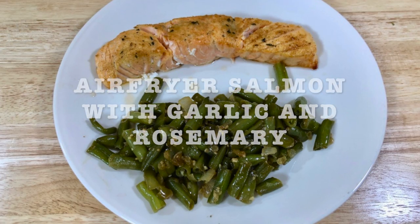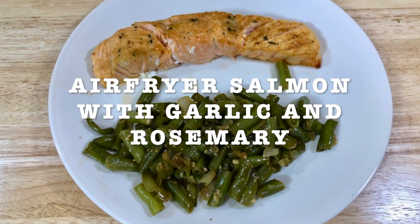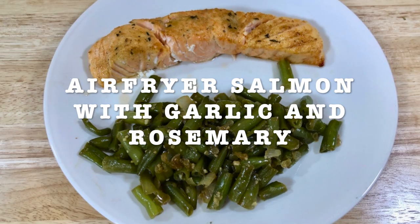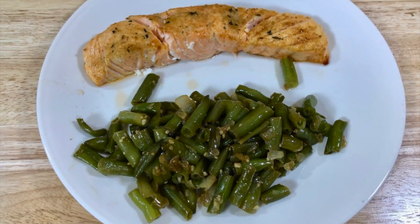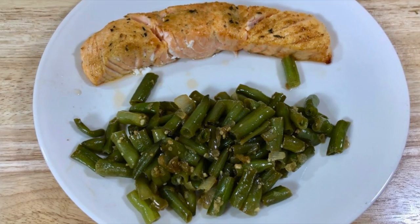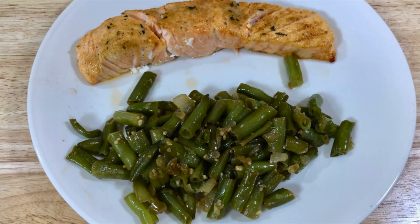Today's recipe is going to be air fryer salmon with garlic and rosemary. I buy the seasoning but you can make it yourself — just get dry rosemary, minced garlic, and Himalayan salt and grind it in your coffee grinder.